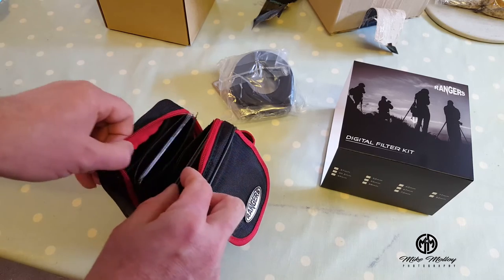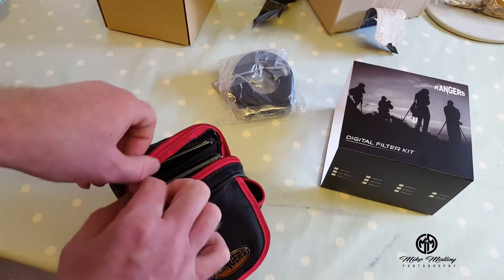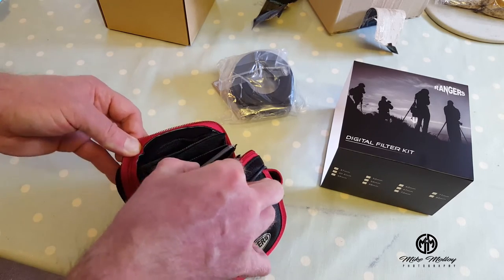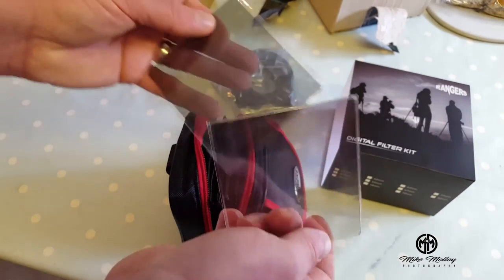That's a little awkward — on the back there you've got to bend this to get these out. They come in pairs in each section.